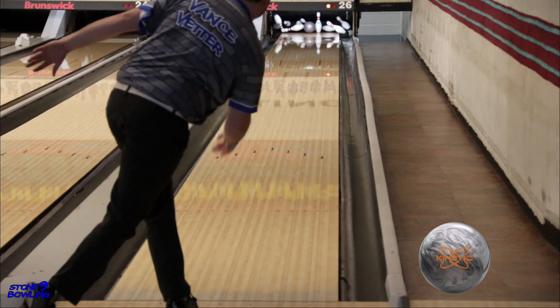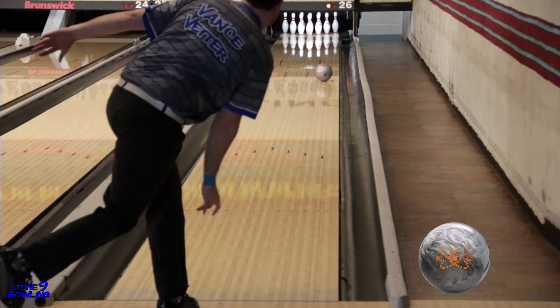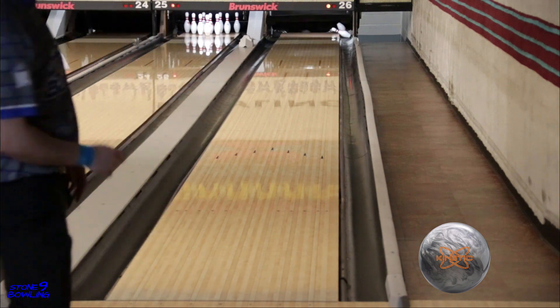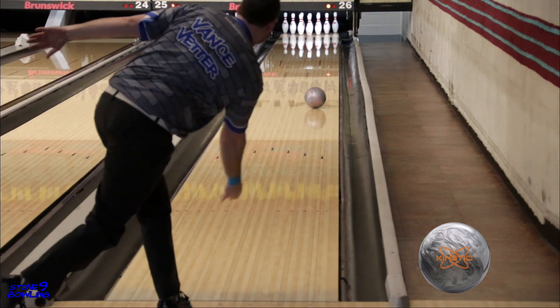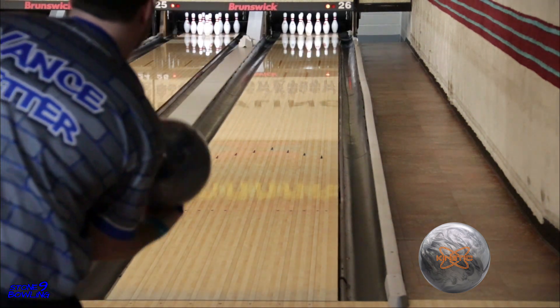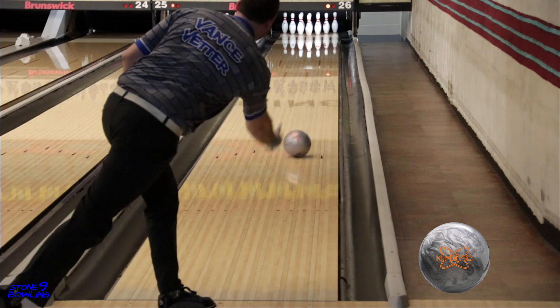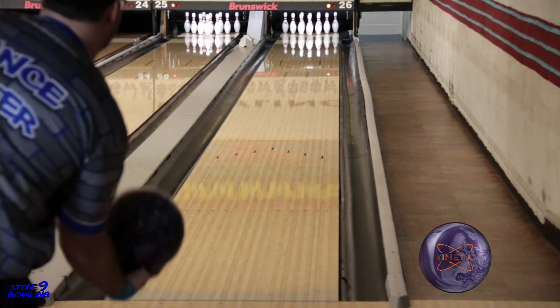The pin-up layout gives good length on those drier house shots and provides plenty of control down lane. This ball, in my opinion, is the ultimate control piece. You can miss wide and it doesn't jackknife off the dry, and you can miss in and it will hold its line. The Kinetic Platinum will be a perfect step down from the Proof and the Strata lines, and will fit perfectly in a player's arsenal on medium oil where a skid-flip reaction is needed.